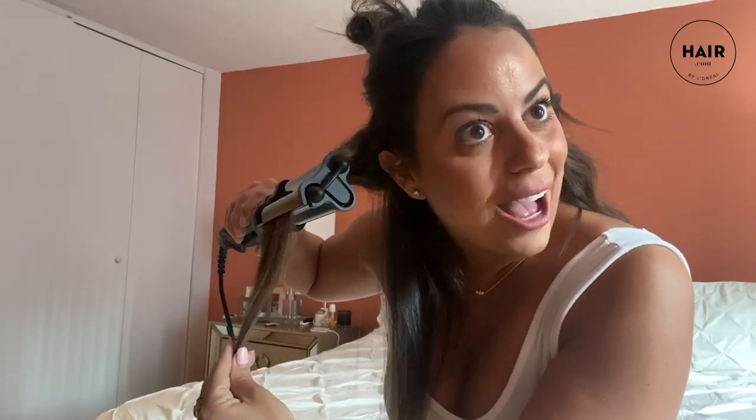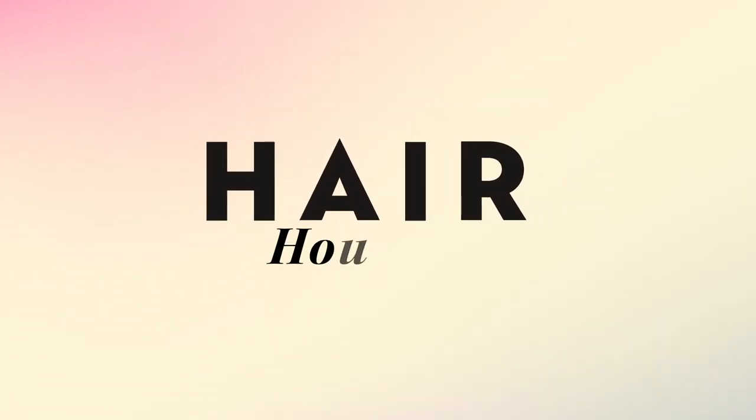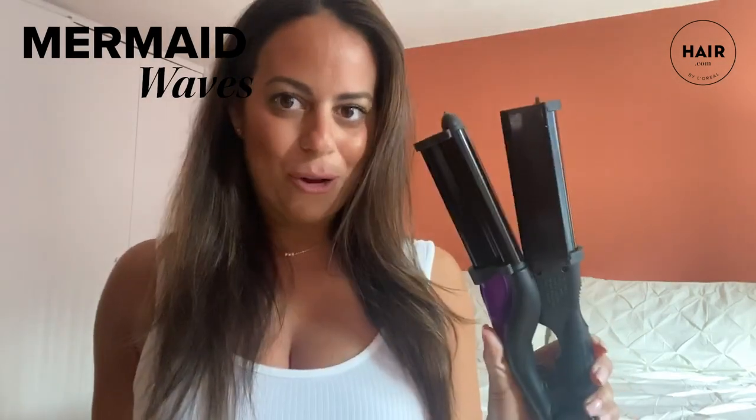I've been seeing everyone do these waves for a while and I've been really wanting to try. I think the waves are super beautiful and despite whatever season it is, you can be a mermaid all year long. My name is Gab and I'm the content and social manager on Hair.com. Today I'm gonna be walking you through how to get those cascading beautiful crimped mermaid waves you've been seeing all over Instagram with the Hot Tools Weaver.